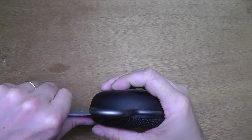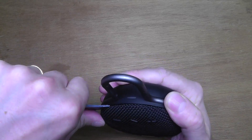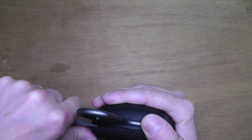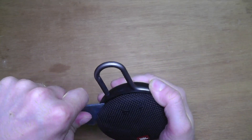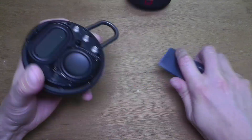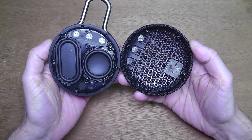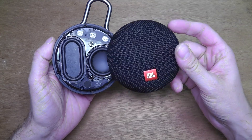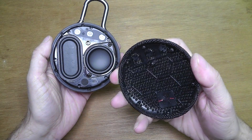I'm going to start by prying open the cover here. This is relatively easy if you just get into this little gap here, and you're not going to break anything when you pop this off, as long as you're careful. This is really easy — there are no screws or glue, you just pop this off.